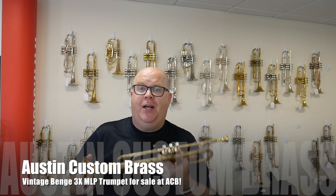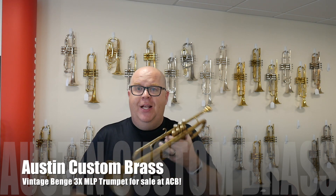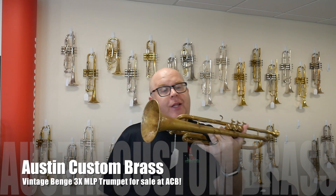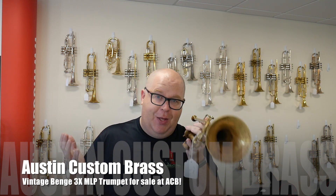Hey everybody, it's Trent Austin from Austin Custom Brass — hope you're having a fine afternoon today. This is the Benge MLP in raw brass we have for sale currently. Today is August 9th, 2017.